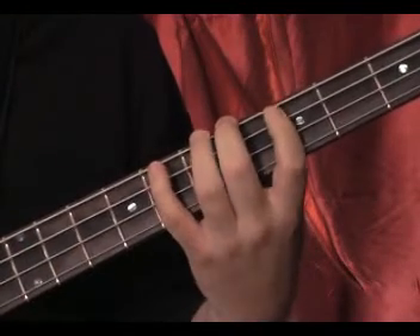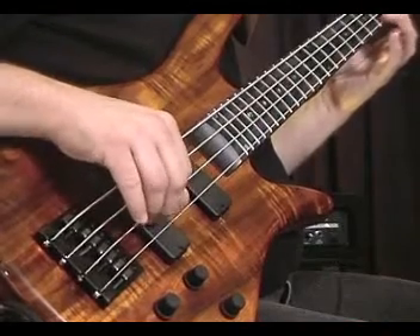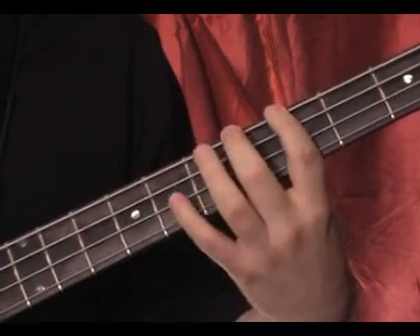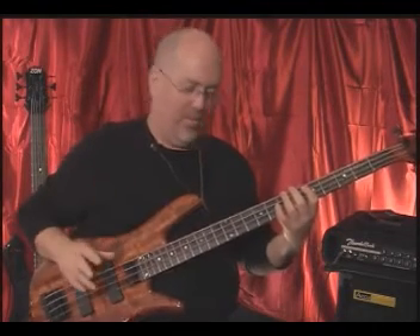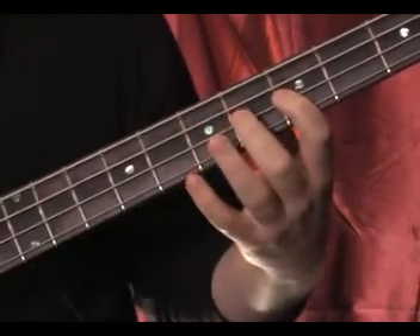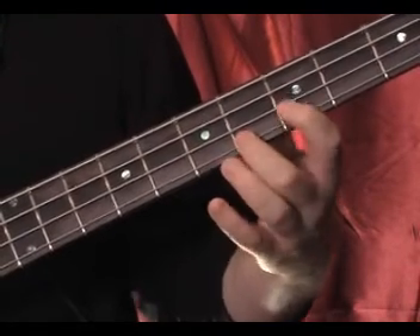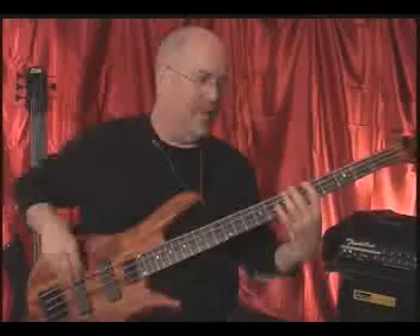Here's a slow version of it. That's the first version. Now the second version, or the skip-a-string version as I'll probably refer to it, goes like this — same principle but we skip a string. Skip a string, go back one, skip a string, repeat. Skip a string, up one, skip a string. Okay, that's the basic exercise.